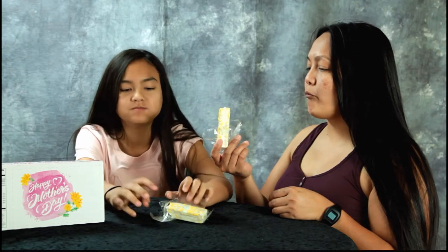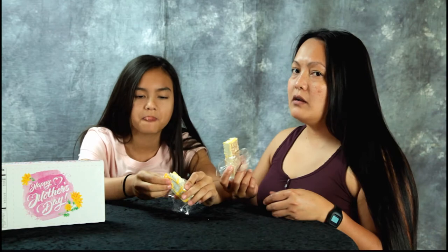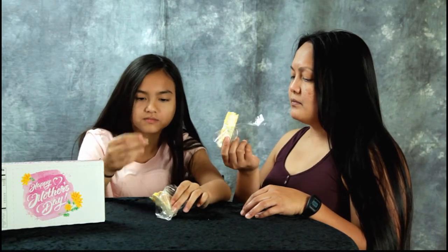Let's see. Mmm. Tastes like a lemon cake. Very lemony. Cream filling. I like it.